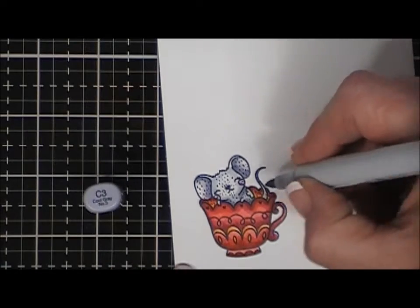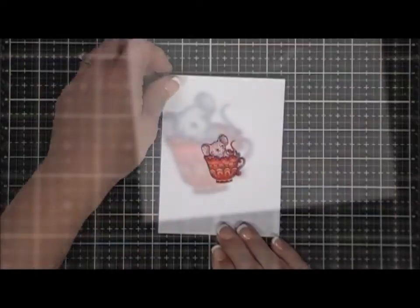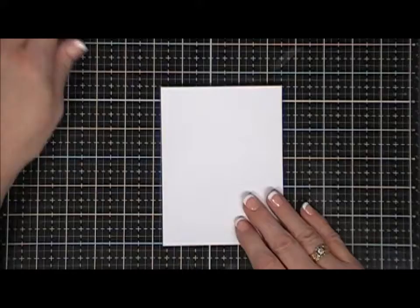Once I get my image all colored in — I forgot the tail so I went back in and colored his tail — I did fussy cut him out. I'm going to show you a close-up of what he looks like. So cute!